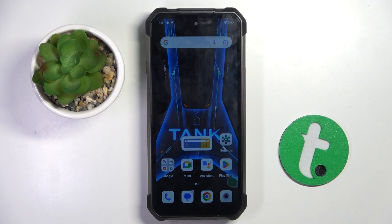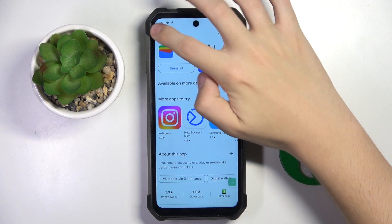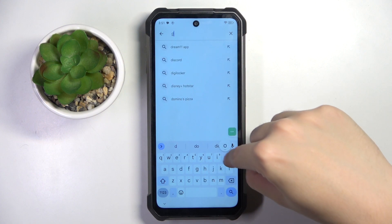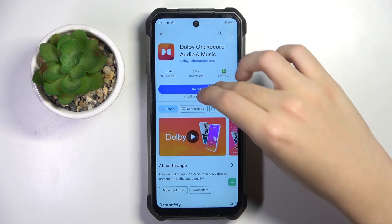Firstly, to do this we have to open our Play Store and install Dolby On from here, so I'm going to search Dolby On and install the app.